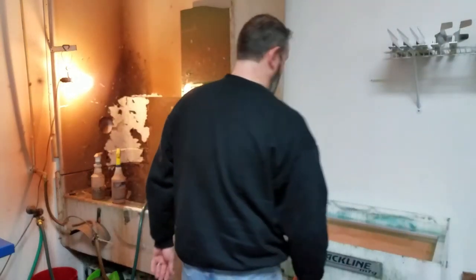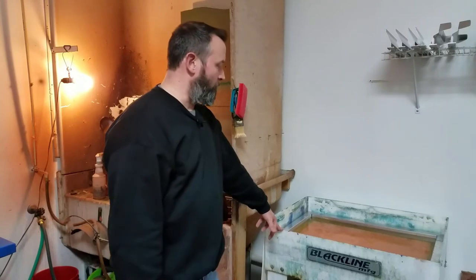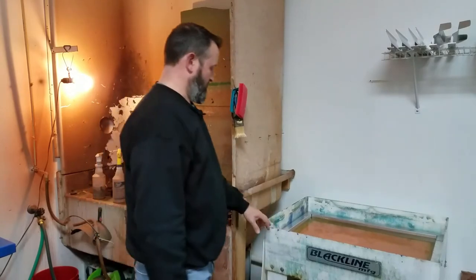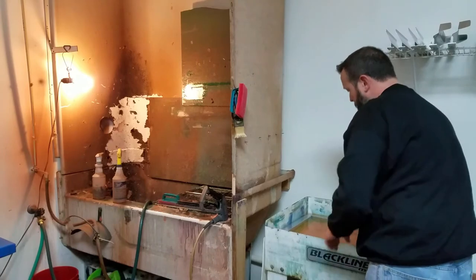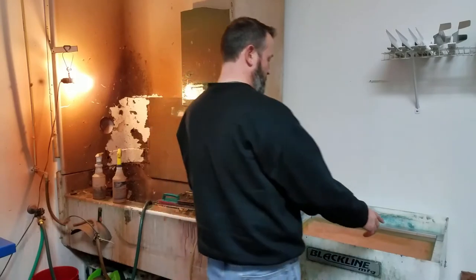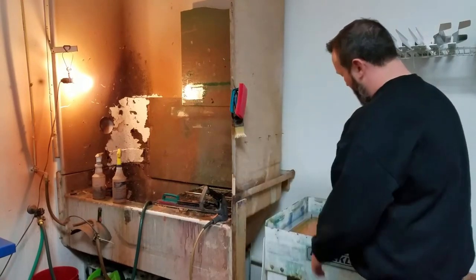Today we're shooting a quick video on using our dunk tank — not a dip tank. This is a dip tank over here. Basically what this is, is an old washout booth that I had before. I took the sides off, filled it full of water, and you just let your screen sit down in there. I do this as I'm exposing — when I get done exposing I bring one over, set it here, take the one out that's in there, put it in a washout, and put this one down in here.